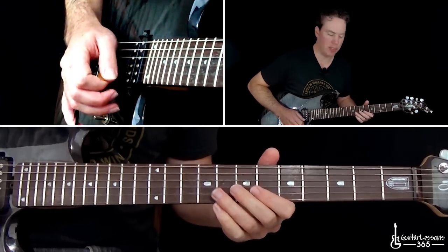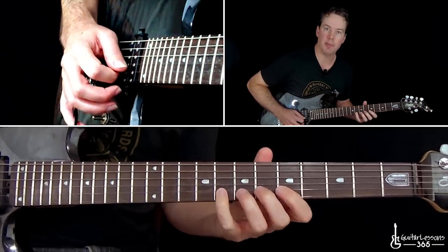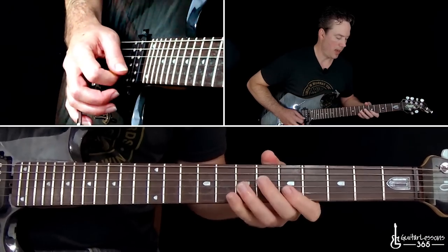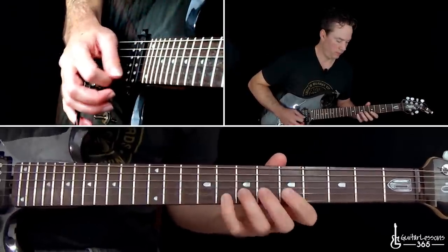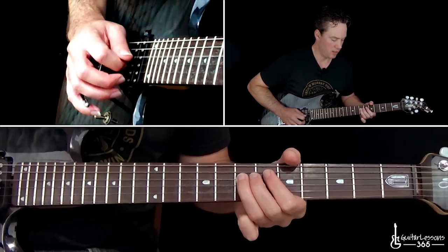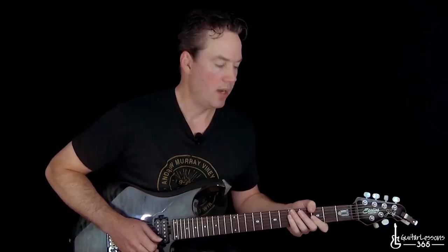Then bend at the 8th fret on the G string. Then you get a little descending passage: the 5th fret on the high E string, then 8, 7, 5 on the B, then 8, 7 on the G, back over to 5 on the B. Then 8, 7, 5 on the G. Then after you play that 5 on the G, go over to the 7th fret on the D, roll over to 7 on the G, and to the 5.